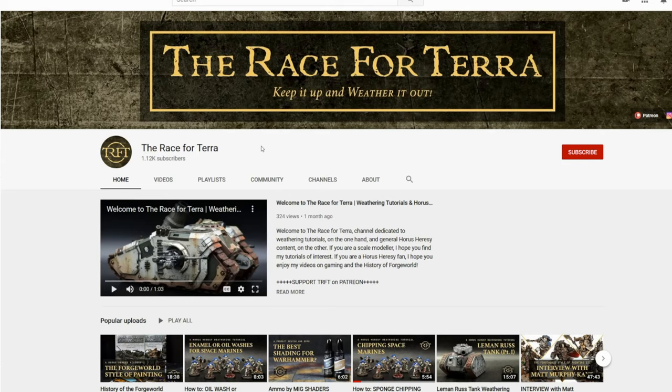Whether you are a wargamer or a scale modeler, if you want to learn more about weathering, start now by subscribing and clicking the bell.